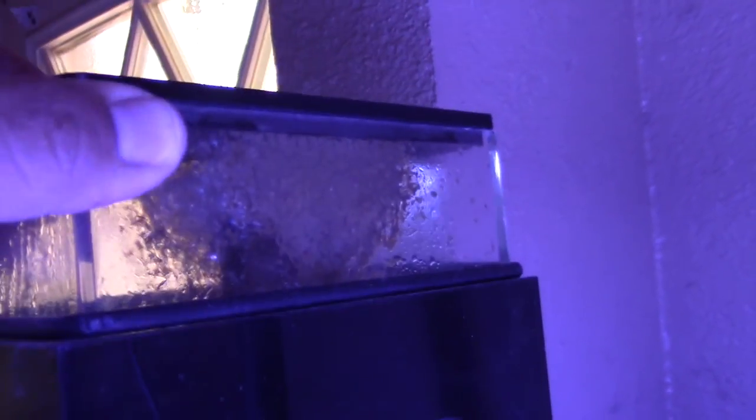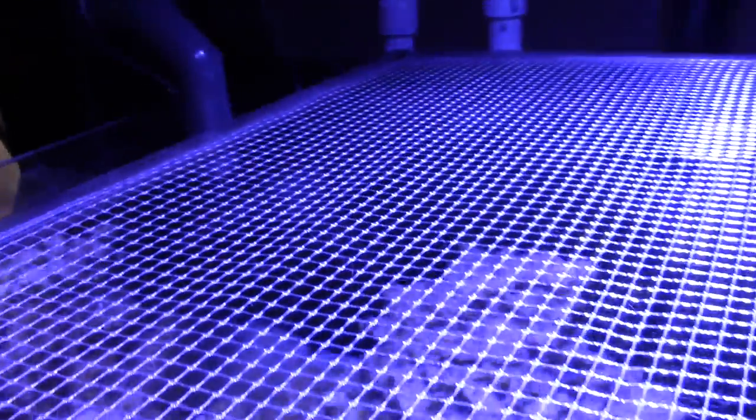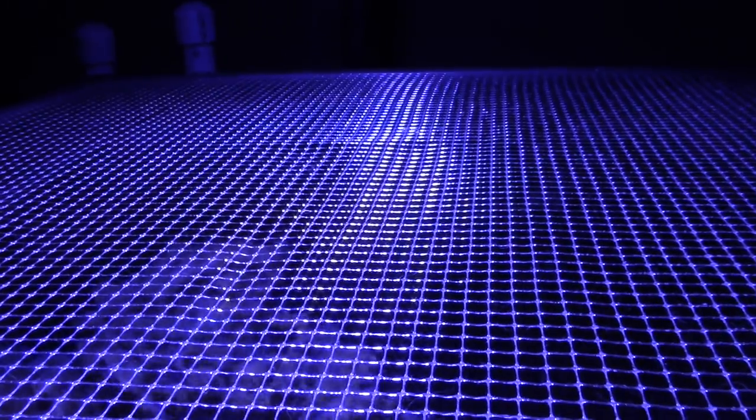Since I didn't really have any fish I dialed the flow all the way down. The skimmer is doing pretty good — this is about two weeks' worth of skimmate. What I've always liked about this skimmer is that it's very quiet and pretty much set-it-and-forget-it; you don't really have to worry about it.